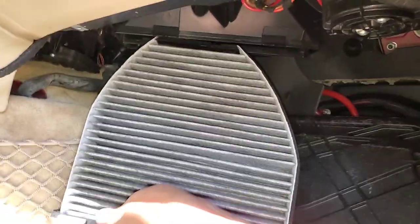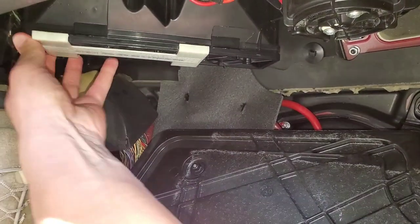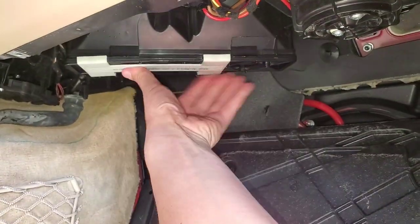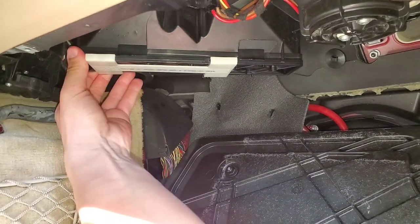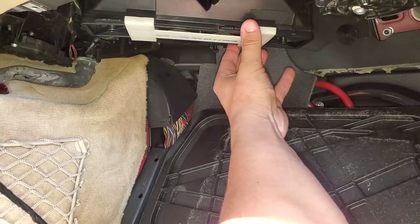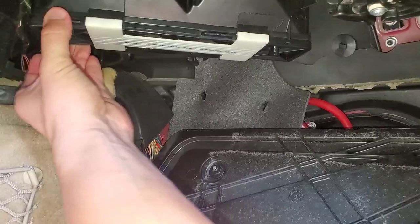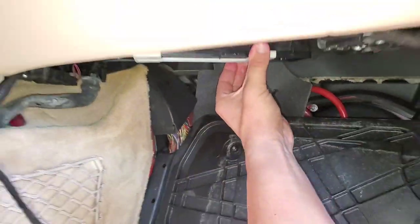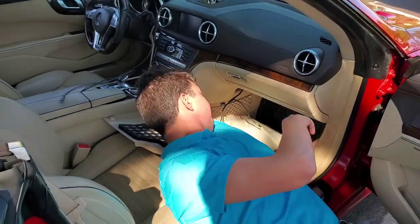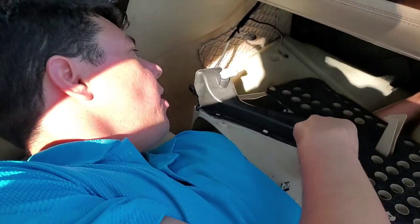Just like that — it's tough to see from that angle. You'll feel it clip. Once that's there, we make the slide move and we just slide that clip over. Once that clip's all the way over, that's it. She should be nice and tight. Now all we do is pop our panel back in.